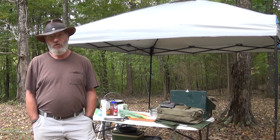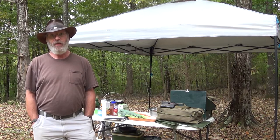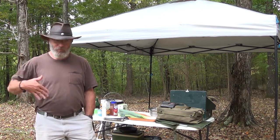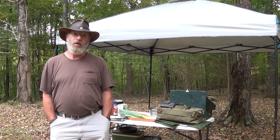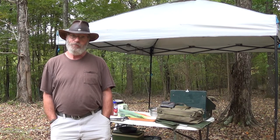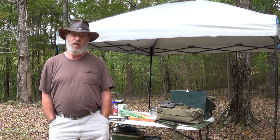So this particular dessert, I learned how to make when I was out in Montana at Royal Time Outfitters Guide School and Camp Cook School. I'd never heard of a buckle before, and it's just something we made, and it instantly became a favorite. So now I make it almost every fall.